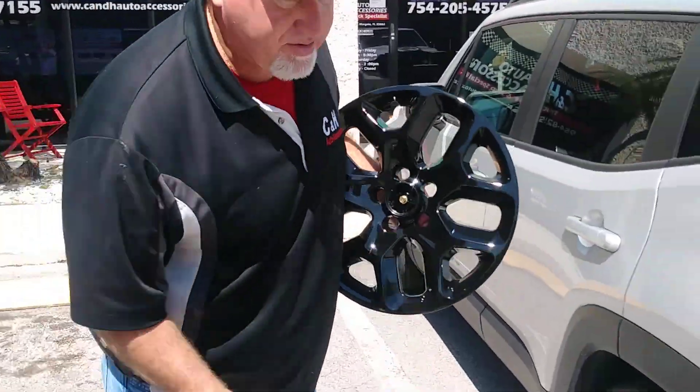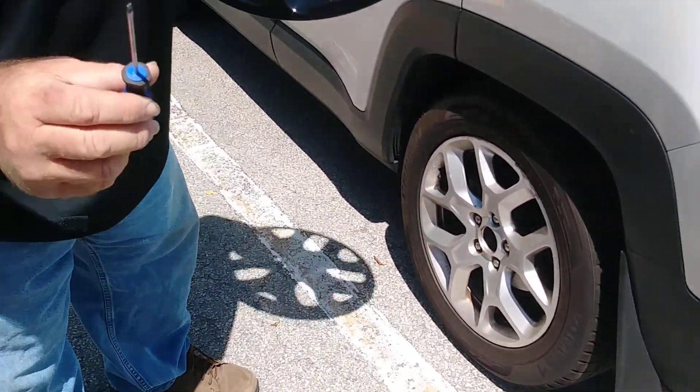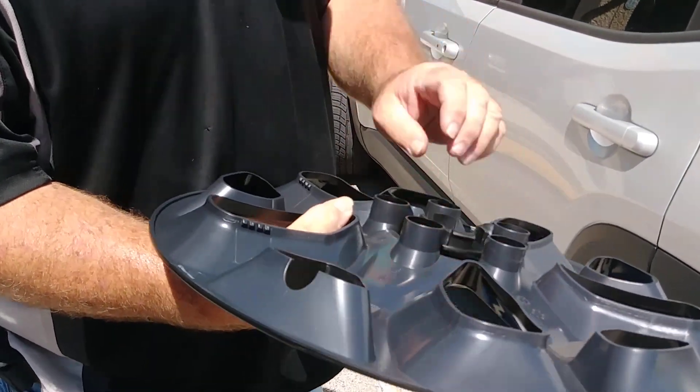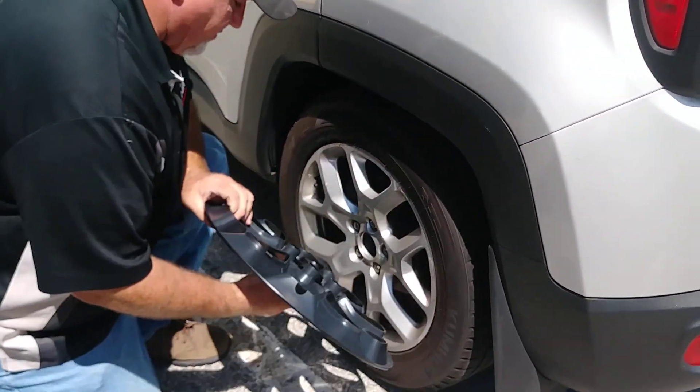I've already taken off the little center cap of the Jeep logo, and when you do that you do need to use a very thin flathead. I've already put on this locking mechanism, which is when I push this on, it will lock into this little hole over here. After it's locked in, I'll take my Phillips and make it a little tighter.